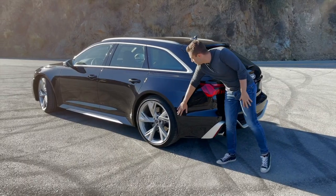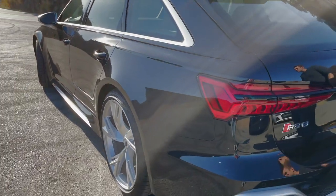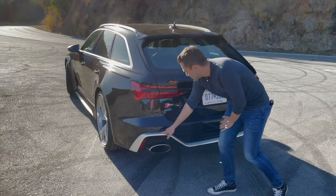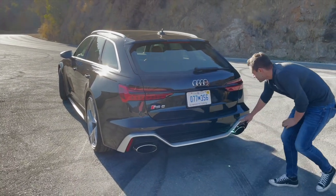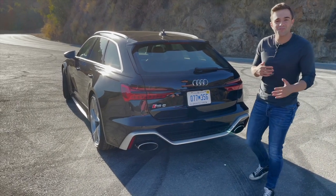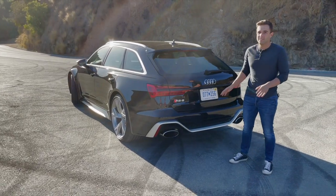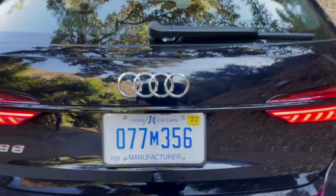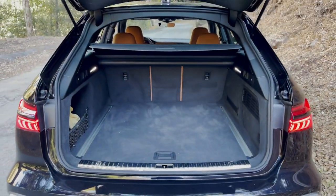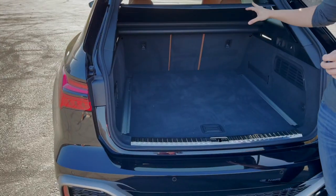You get a nice look at these flared-out fenders — it looks so aggressive as a wagon. I'll rip on it for a second: with the AluOptic trim you get a giant strip of aluminum across the back of the car. Not a fan. In carbon fiber or black it looks much better. But where it redeems itself is right here in the trunk — look at all that space. I don't understand why Americans don't buy wagons, especially ones that look just like this.